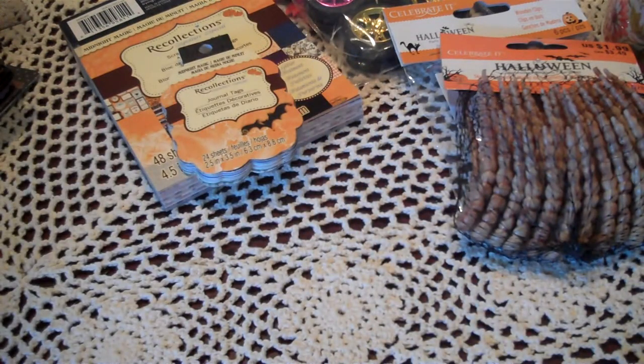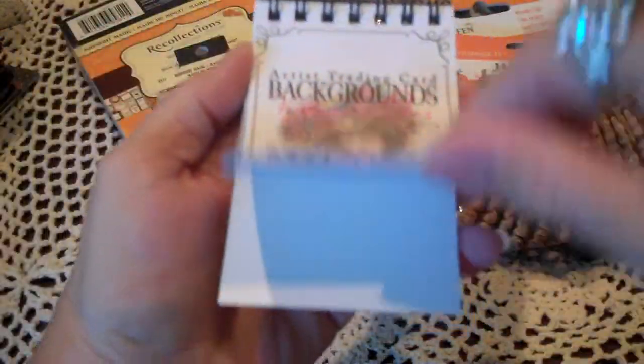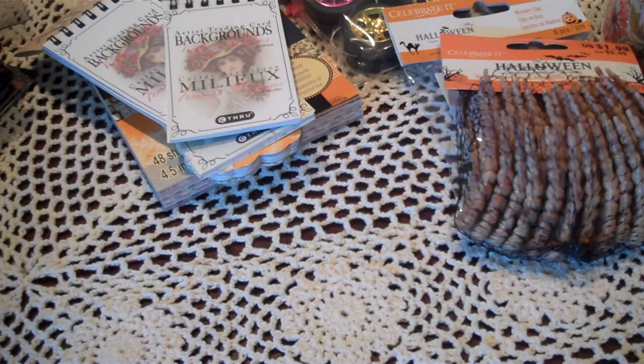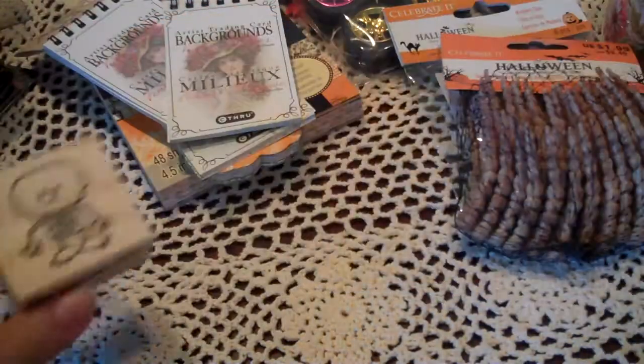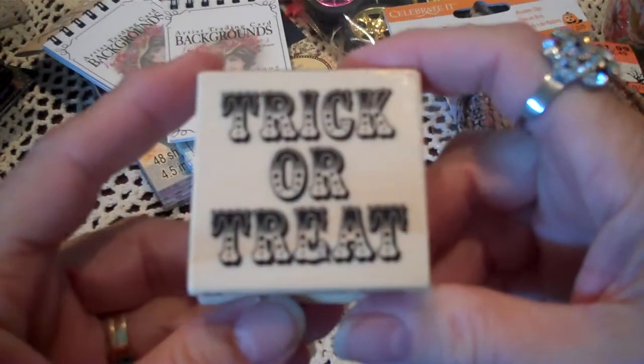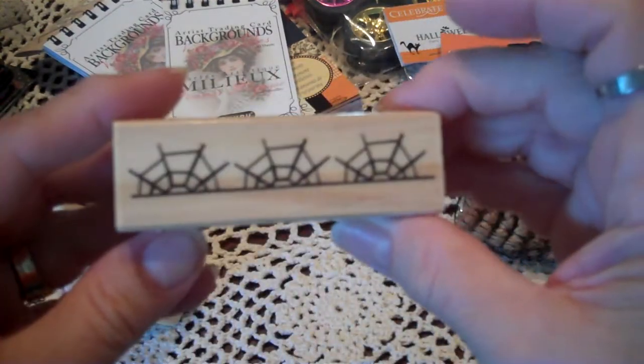And I have these artist trading cards. I know you've all seen these, but I just got a couple of them — that one, that one, and this one with the backgrounds. These were on sale for $1.99. And they had some new rubber stamps in. There's this little skeleton, trick or treat — I love that font — and a little Dracula, and a spider web. These are all $1.